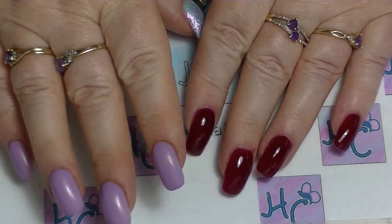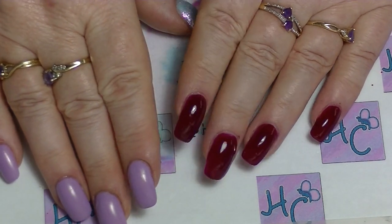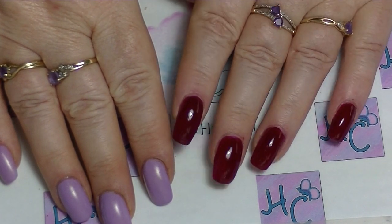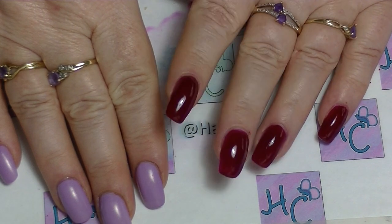I am going to do a nail art tutorial for you today and what I am going to show you how to do is rotted flesh nails. I did this a couple of years ago for Halloween for a nail art challenge and I liked it so much I thought I will try and sort of recreate it.